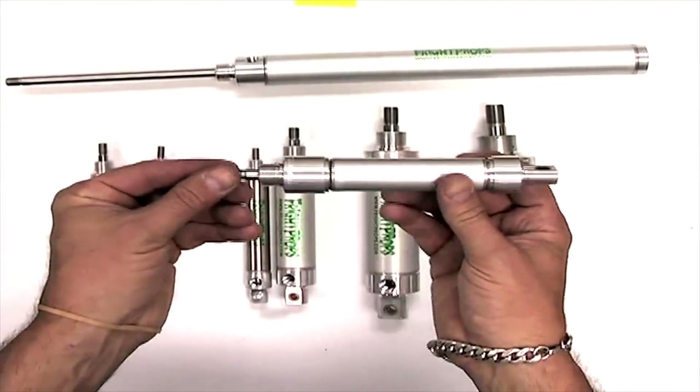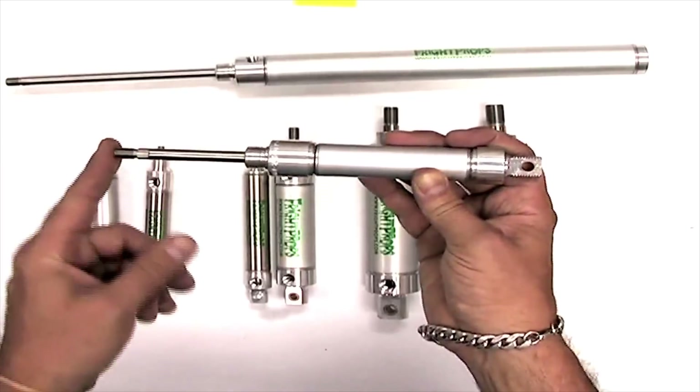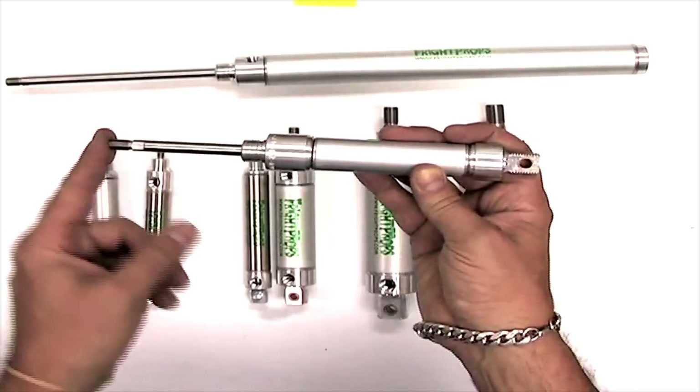Pneumatic cylinders provide linear motion. What that means is they can push something forward and backward in a linear motion.